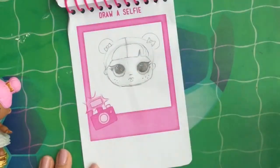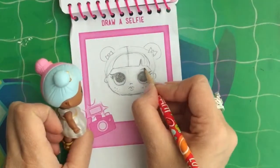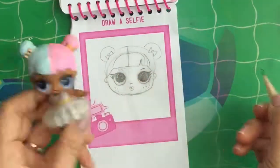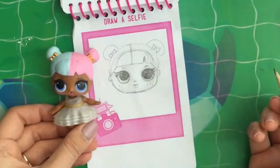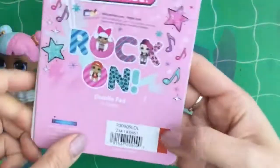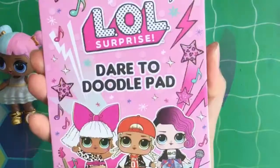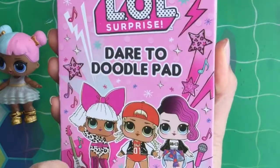What do you guys think? It's not perfect, but that's my little selfie of Sugar. Oh, I forgot her eyebrows! We attempted to draw a little Sugar here. This book is so fun — you guys should totally get it. I bought it at Target and it was actually in the dollar spot, so this book is only a dollar. I hope you enjoyed this review. Be sure to like, subscribe and comment, and stay tuned for my big giveaway. Until next time, bye now!